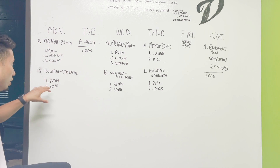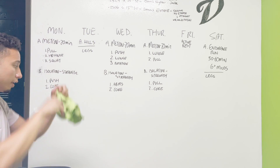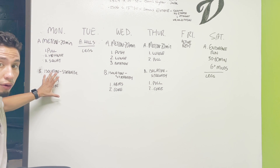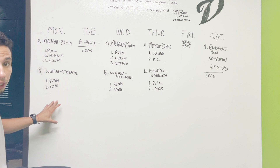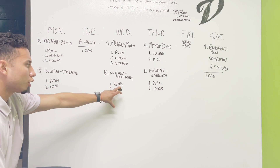On Monday we're doing pull, hip hinging, and squats for the conditioning aspect, but then for the strength training we're going to be doing our push muscles and our core. So now we have a full body workout covering both pushing and pulling for our upper body, plus our legs.